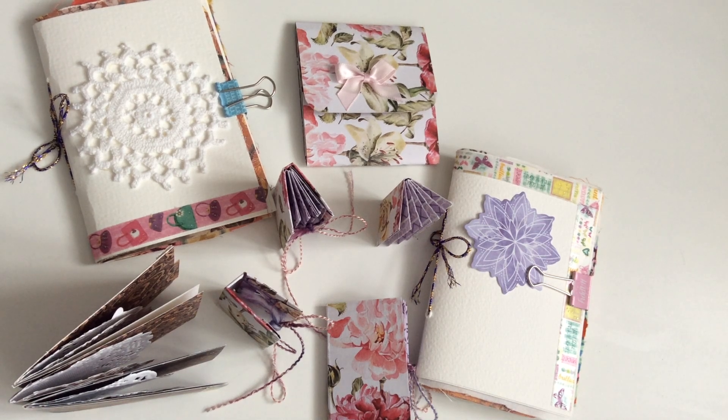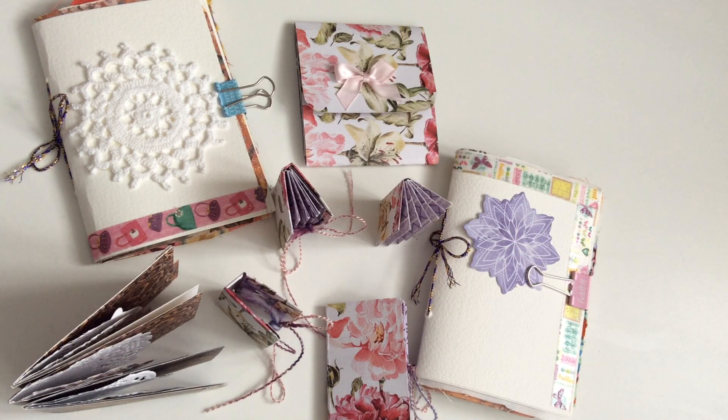Hello and welcome to my channel. I thought I'd show you a few of my home makes today. As you can see, they're sort of junk journals but all different sizes. I hope you like them. Let's take one at a time, shall we?